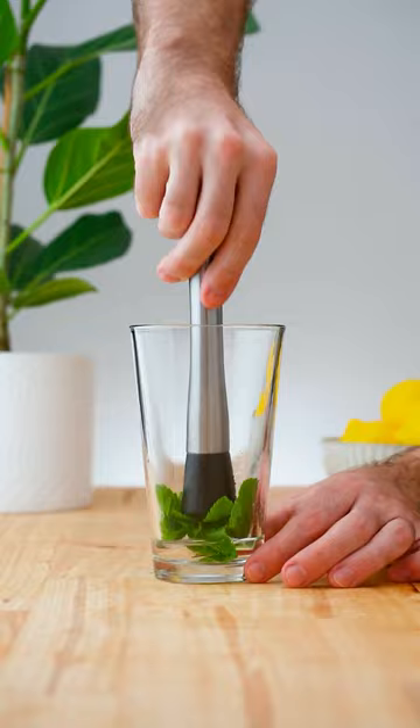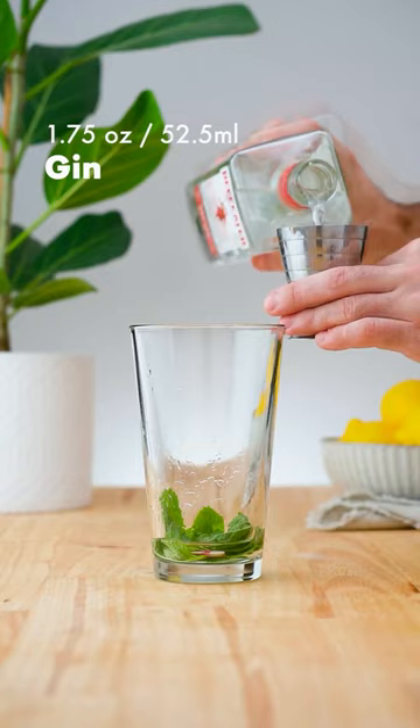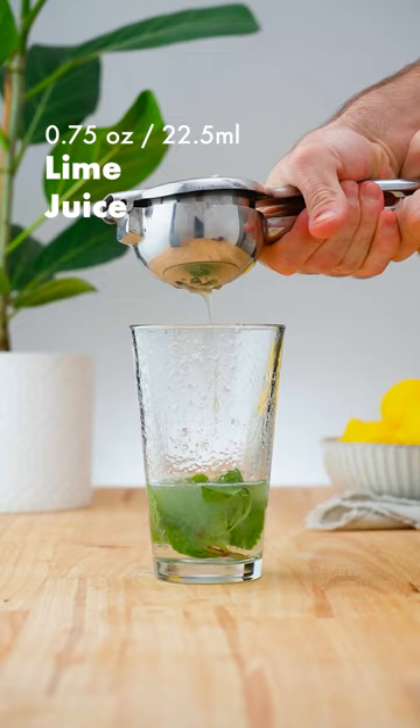Add 1.75 ounces (52.5 ml) of gin, 3/4 ounce (22.5 ml) of fresh lime juice, and add ice before shaking for 10 to 12 seconds.